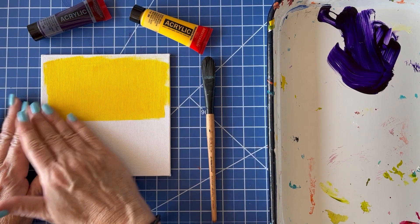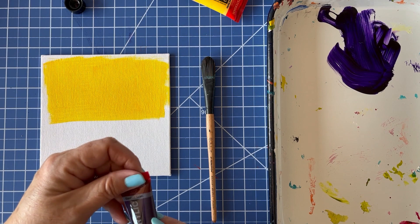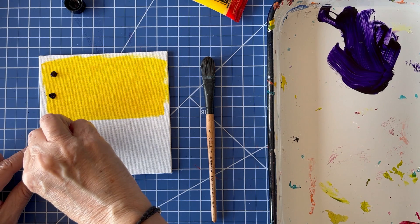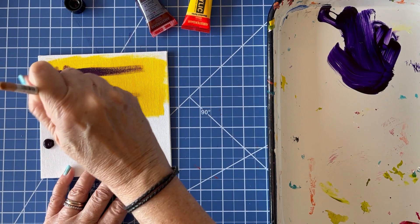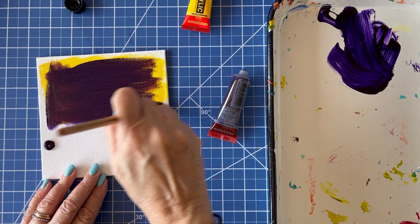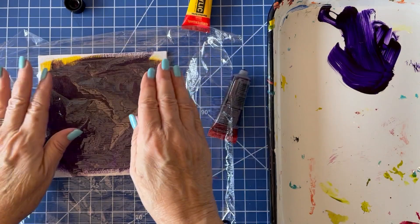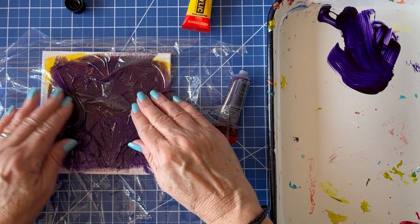Okay, I think this is dry. We're going to put some purple — this is called Permanent Blue Violet. I'm going to put on more because for this technique we really need to have a decent amount of paint on the board, and we want to do this while it's still wet. What I like to do is lay it down in a single layer and then kind of push it around so that we get these wrinkles.